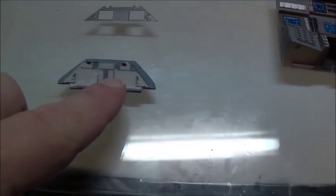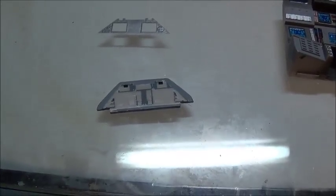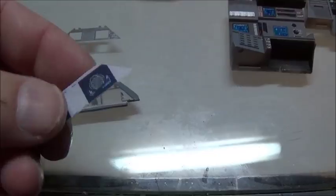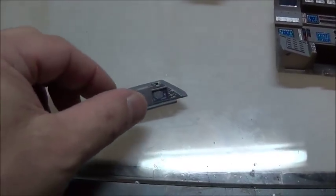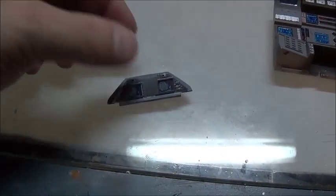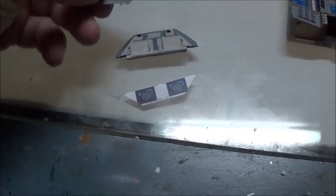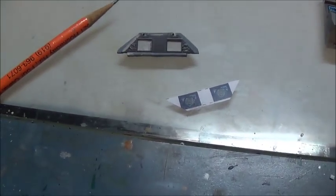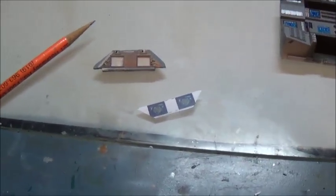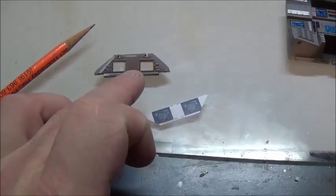I've got the console all sanded down and all the raised detail shaved off. I've got the decal — the backlit film that goes in here — ready to go. And I've got the photo etch piece that's going to go over top of it. What I need to do is take the backlit film off, put the photo etch over the area, and then trace out the openings so I know how much plastic needs to be removed from the back.